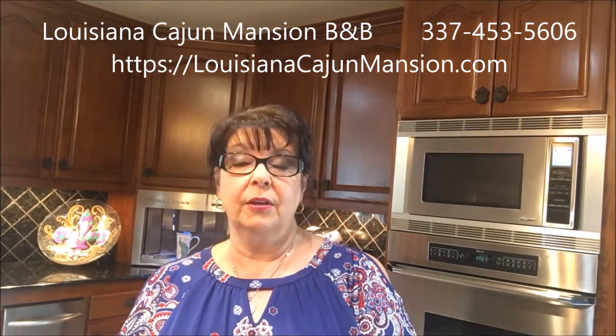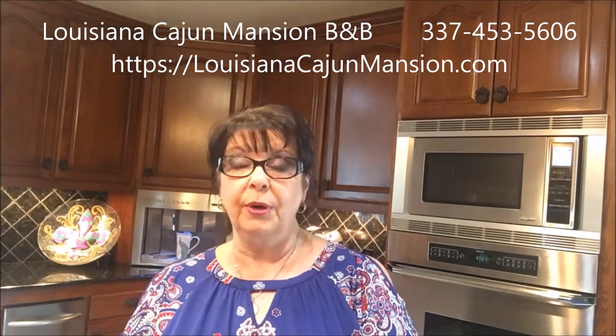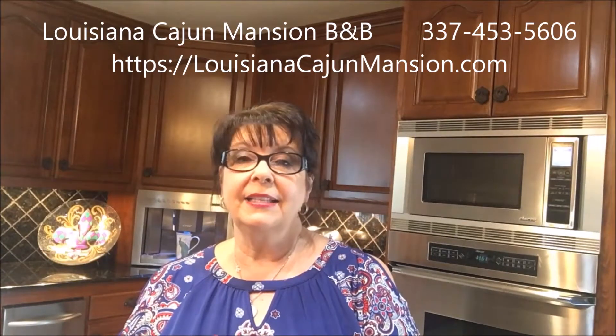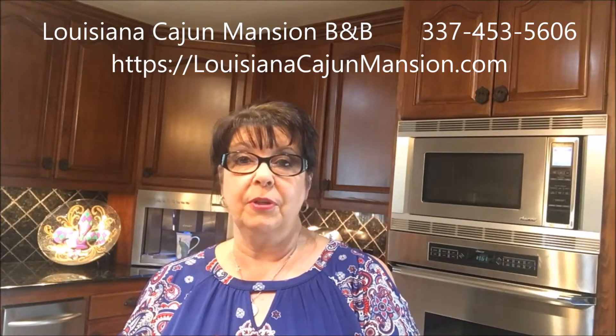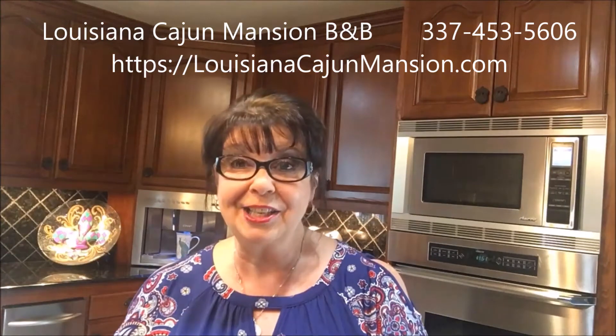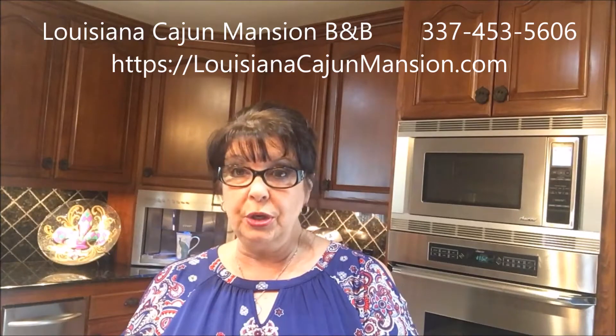Hi, it's Sandra with the Louisiana Cajun Mansion Bed and Breakfast, and today I'm going to be showing you how to make authentic real Cajun rice and gravy. Rice and gravy isn't commonly served in restaurants, but it's a staple down here — everybody, whether you're rich or poor, eats rice and gravy. The dish is made with pork, beef, or chicken. When it's made with chicken, we call that sticky chicken because it gets all sticky.